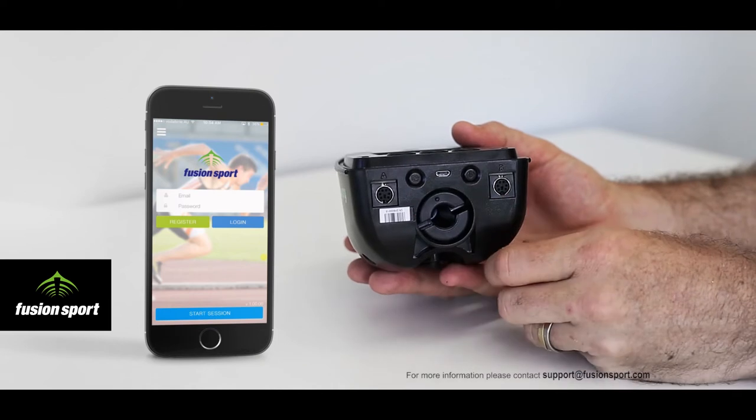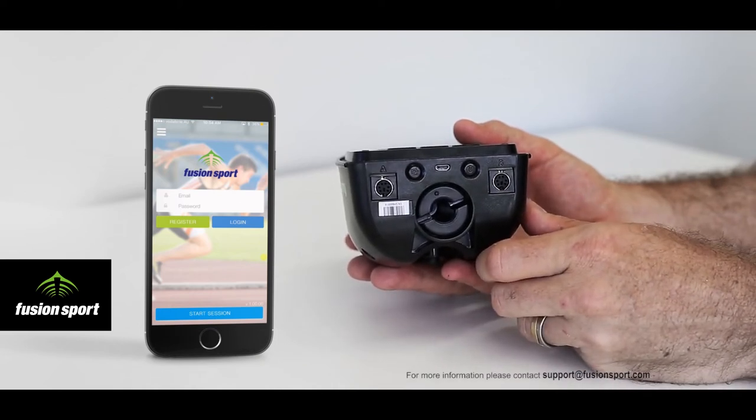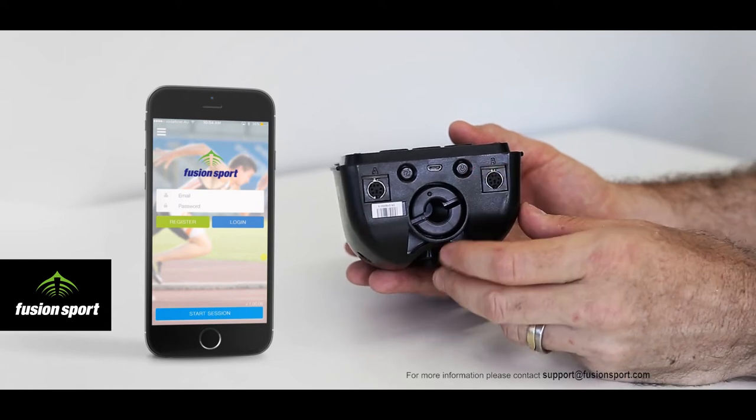Here we have the Bluetooth pairing button — we're not currently using this but we may choose to use it in future. Next we have the micro USB charging port used to charge the device with the provided charger.